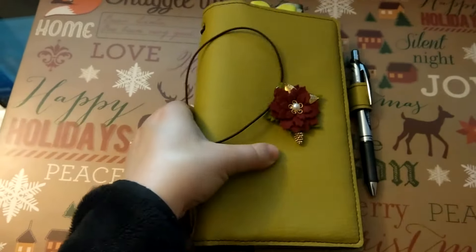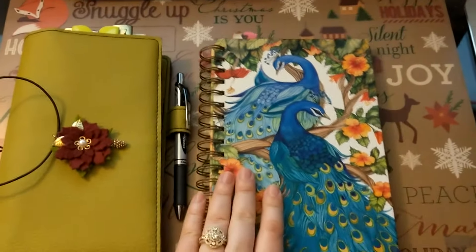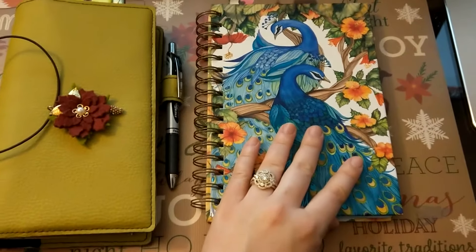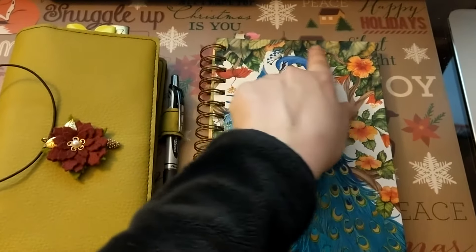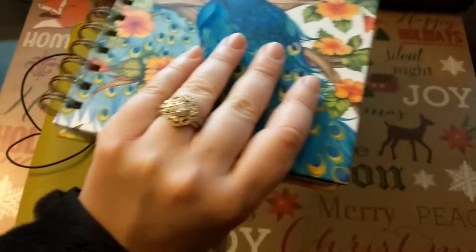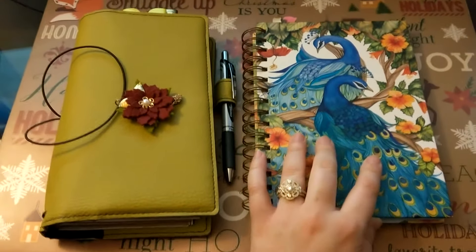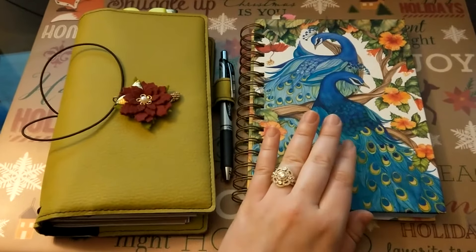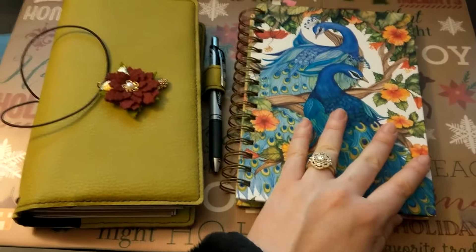Next thing to consider: take a look at the notebooks or journals that you were drawn to prior to considering a traveler's notebook. This one is a good representative of the size notebook that I was typically drawn to. I don't like rings, and I discovered that using this notebook. However, this notebook has a good size for comparison. I generally tended to prefer a little bit smaller — this was larger than what I was used to. So I knew I needed something a little smaller than this.